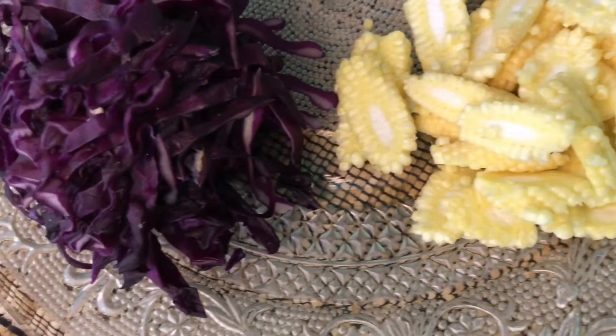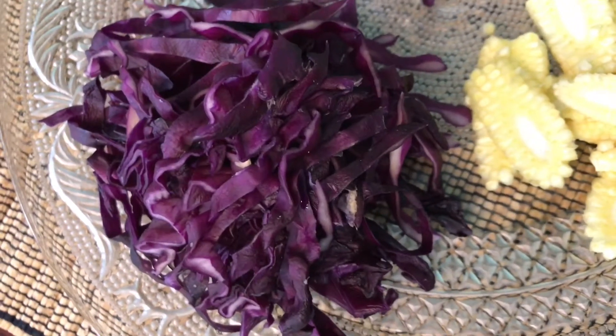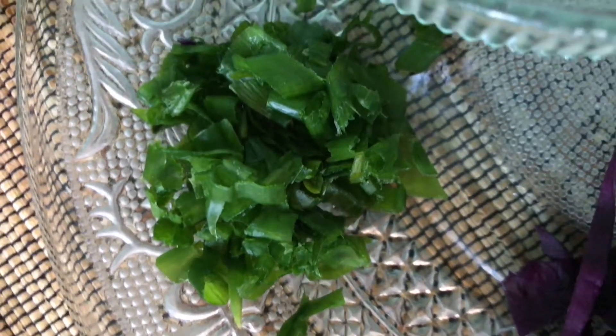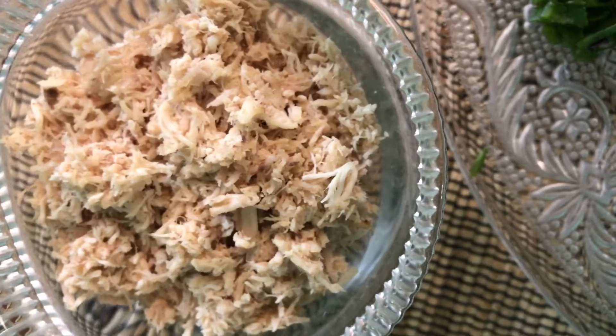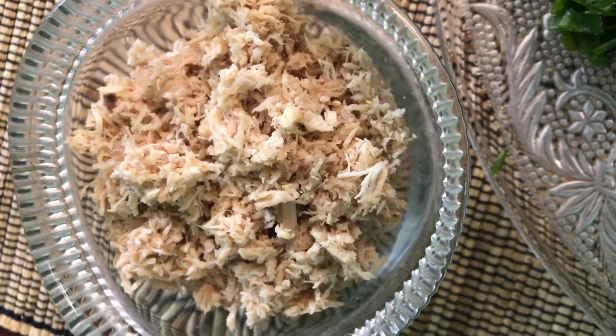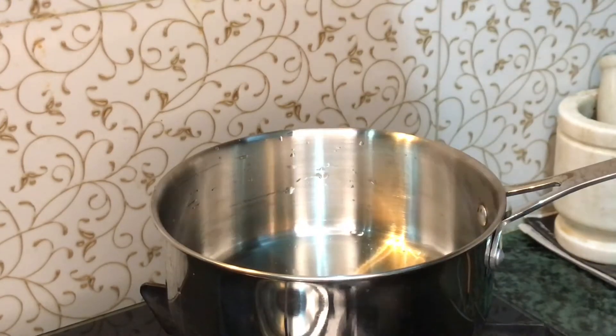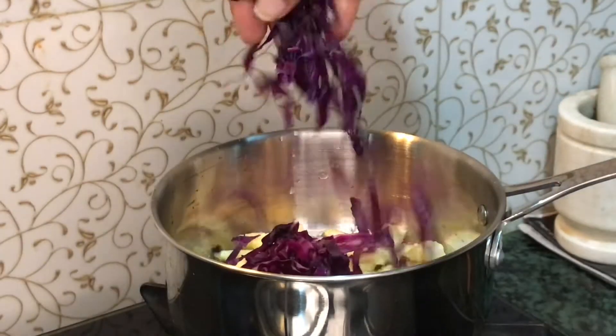You can make soup with any veggies. Here I've taken some baby corn, red cabbage, and spring onions. Along with that I have some soup cubes — you can get them from any supermarket. I have shredded chicken which I have cooked already. I add 2 tablespoons of olive oil and add all the veggies.